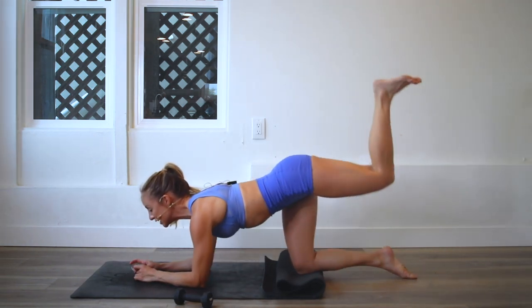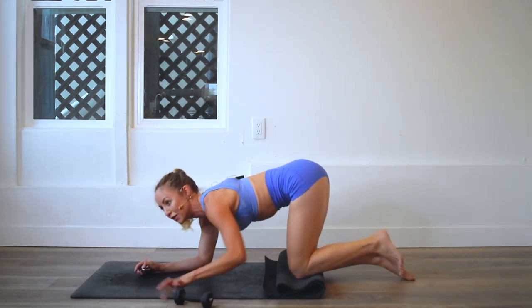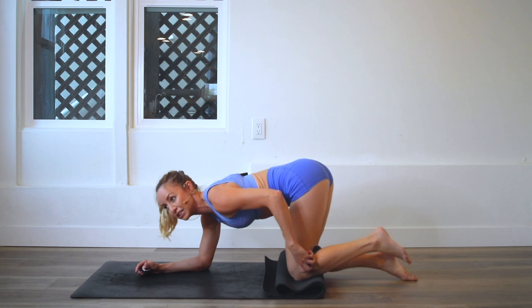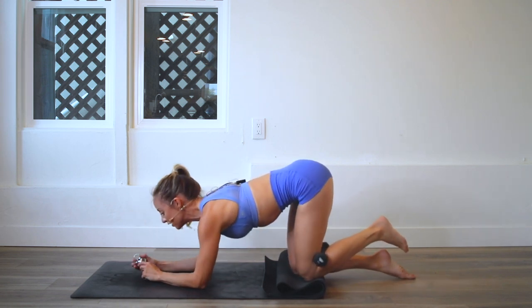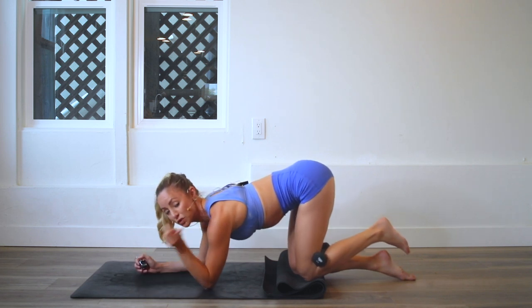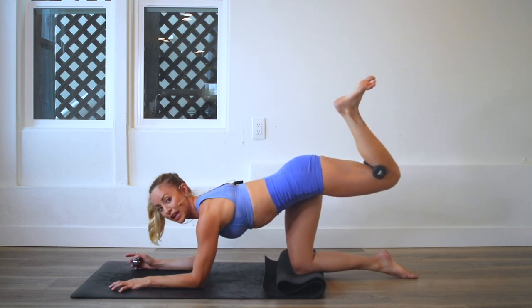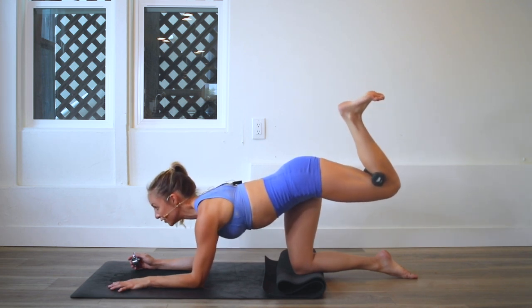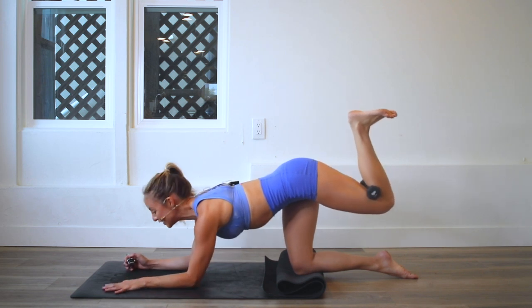We're just going to raise the roof here like this with our foot. Now if you are adding the weight, go ahead and squeeze it in between that knee right now. Elbows are down on the ground, and I'm using three pounds here. You could even use one pound or two pounds, but I probably wouldn't go heavier than that. 100 reps — here we go.